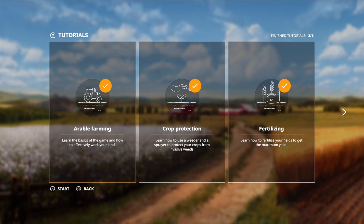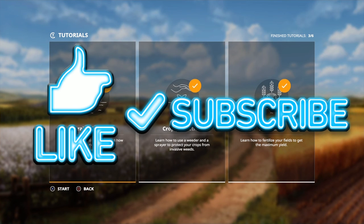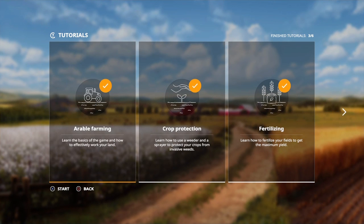Right, so guys I hope you enjoyed the video. If you did, remember to smash that like button, subscribe, and turn on notifications. I'll see you in the next video — bye!